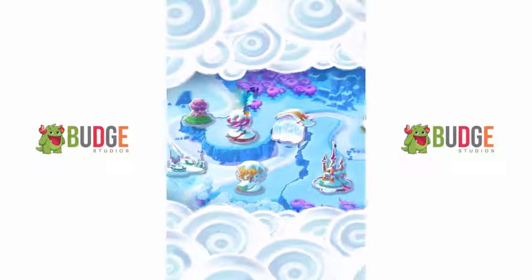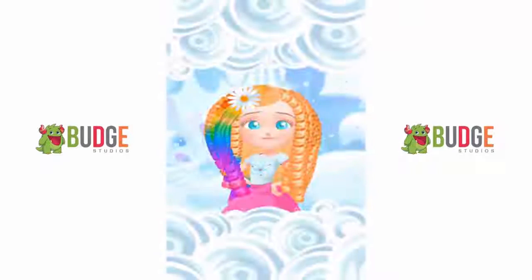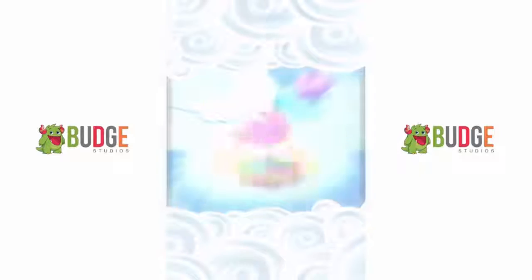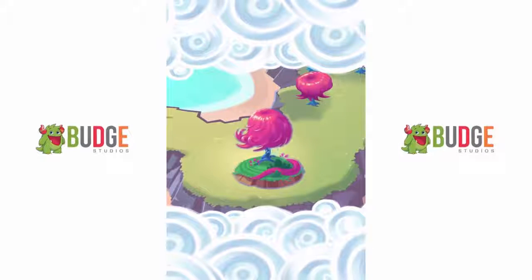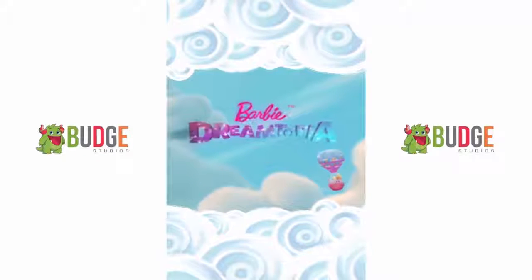Spring is on its way, but the forest is still under a blanket of snow and ice. With the help of our friends, we need to create the most amazing hairstyles. Then, the warmth of your creativity will bring back spring to all of Dreamtopia. Are you ready to get stylin'? Then let's go!